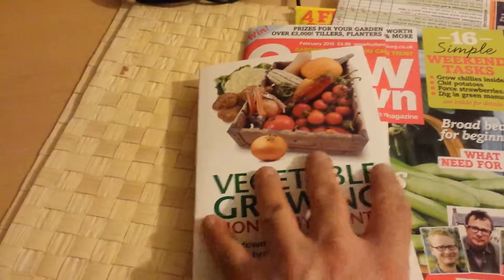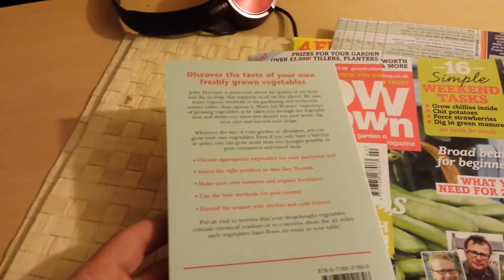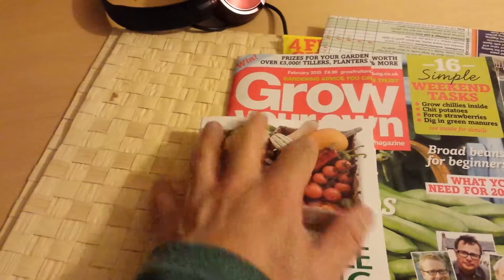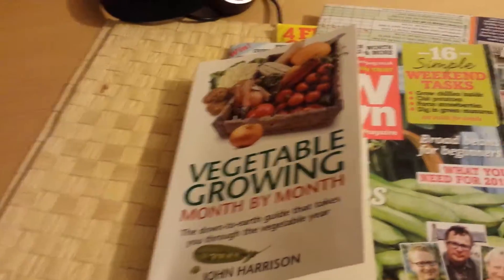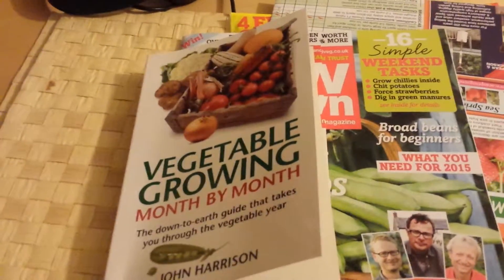Get this issue. If you want one book about gardening, this should be the one. It comes with the February 2015 issue of Grow Your Own magazine. You get the book, you get seeds, you get a magazine in color — what's better than that?